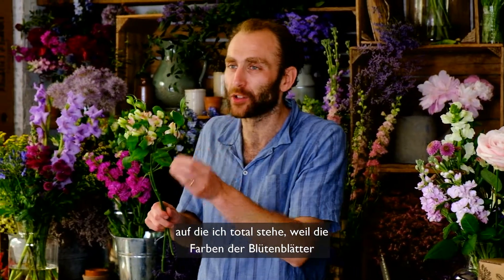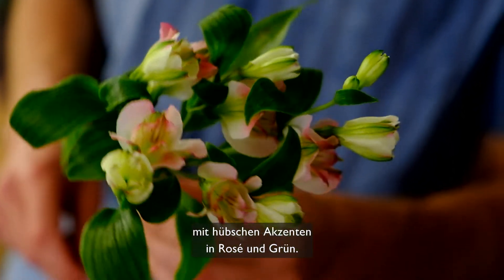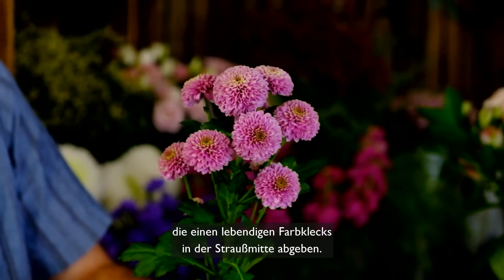Next we have some beautiful Charmelea Pink Alstroemeria which I absolutely love because the colours of the petals pick out the other colours in the rest of the arrangement with their little touches of pink and green. Then we have some lovely Doria Dark Santini which just adds a vibrant pop of pink to the middle of the bunch.